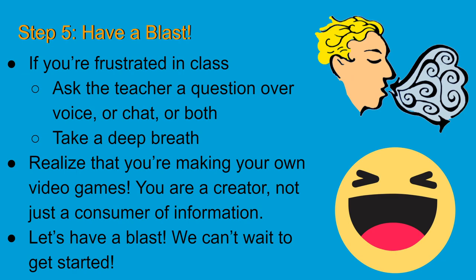Our camps really are fun, especially if you have that attitude. We seriously can't wait to have you in class. If you do have any more questions, feel free to shoot me an email — mine is james@coderkids.com. If you have any questions at any point, I am the manager and I'm happy to answer those questions and resolve any concerns.